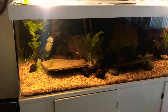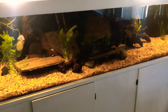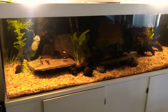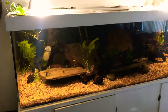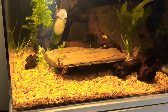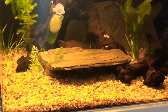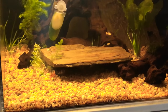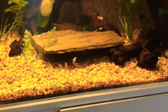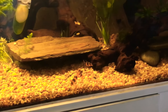I'm by no means a master aquascaper - I'm just new to the hobby and it's fun. I thought I'd give him advice since I have more experience with live plants than he does. So let's start. As of right now, this is not the full stocking yet, but we just have three little juvenile clown loaches.